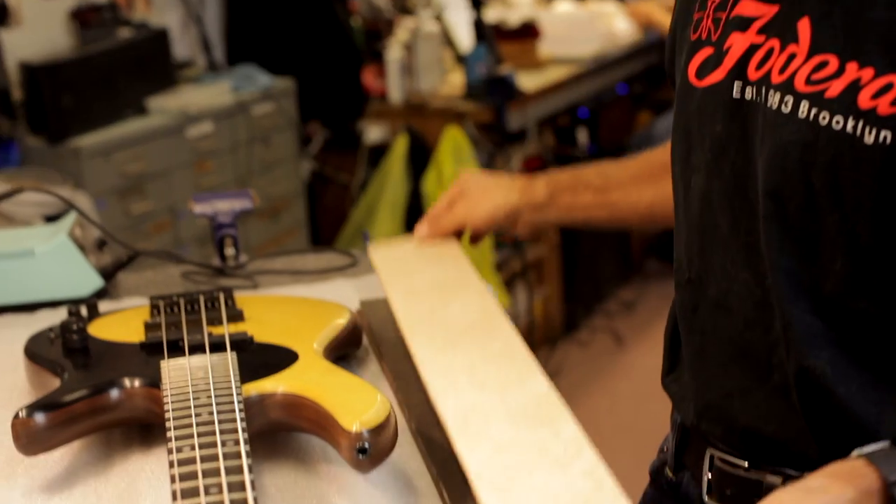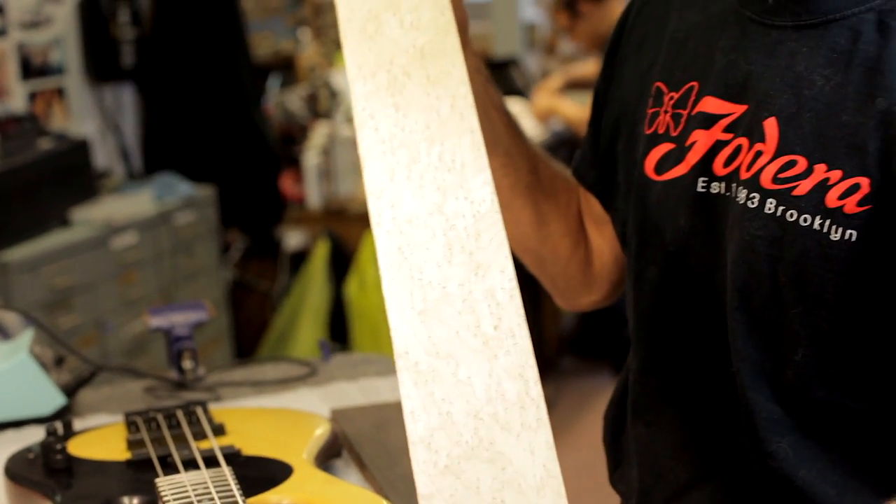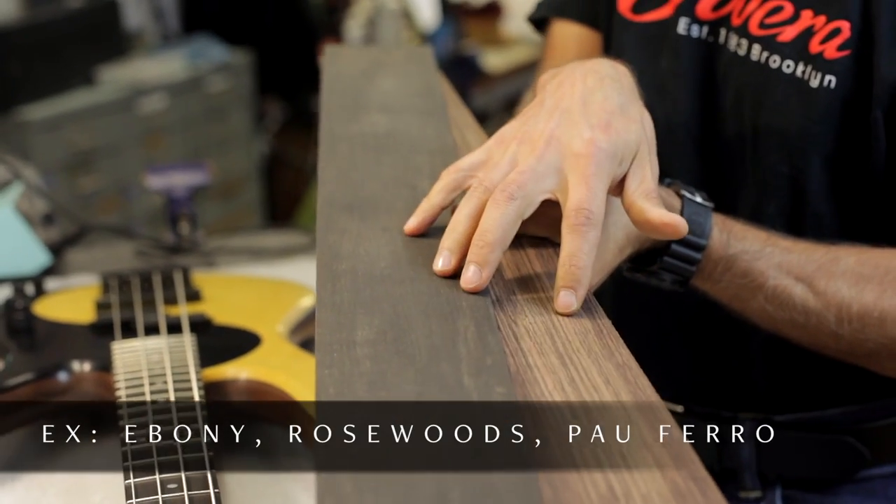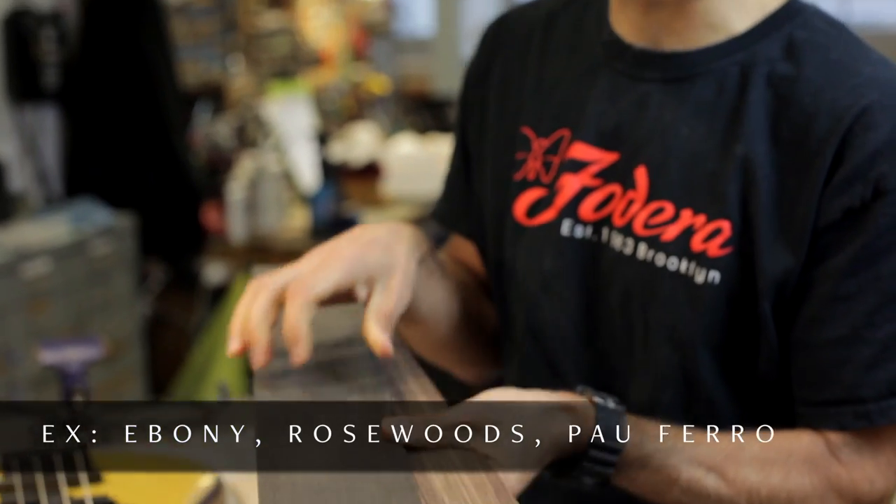Next I wanted to talk about fingerboard materials. We use different kinds. Some materials like bird's eye maple or purple heart are painted and don't really need any regular maintenance because the paint seals the wood. However, any oily wood that is not spray finished is prone to drying and cracking if not oiled regularly — at minimum once every six months, or every three months if you live in a very dry climate or sweat a lot.